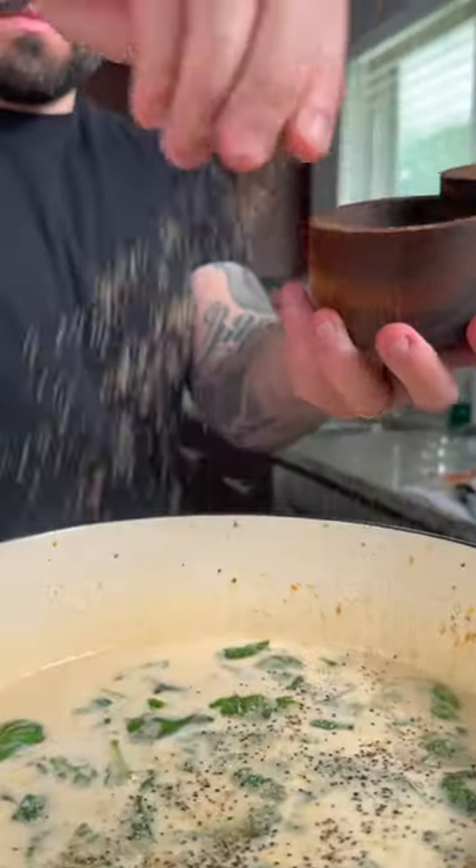Season with salt and pepper, then add the seared beef back to the pot. Give it a mix, cover, and let cook for two hours.